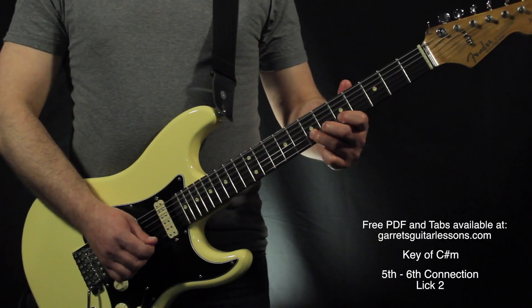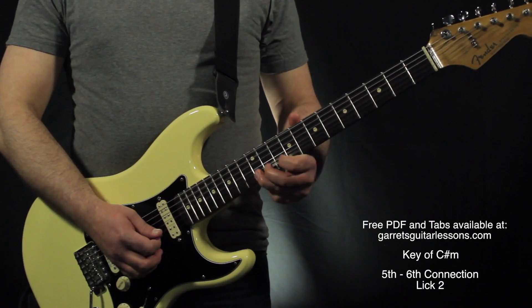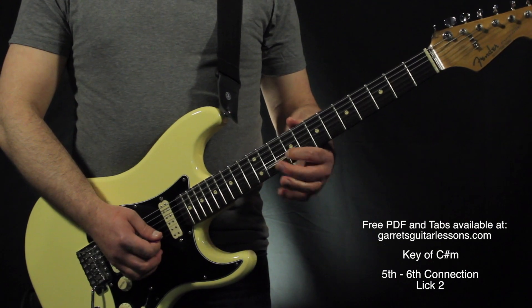Alright, all together. Thanks so much for watching. If you have any questions or comments, be sure to leave them in the comment section below. Be sure to check out GearsGuitarLessons.com for a PDF tab of everything I covered today, more information on the pentatonic scales, maybe some different positions to play them in, or some other things to add into it, and other free lessons and resources, even backing tracks to jam over. Please like, subscribe, and share, and I'll see you guys next time.